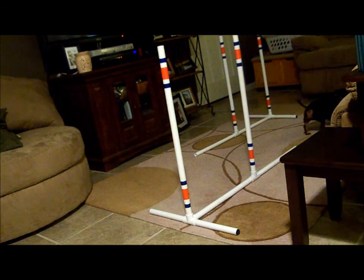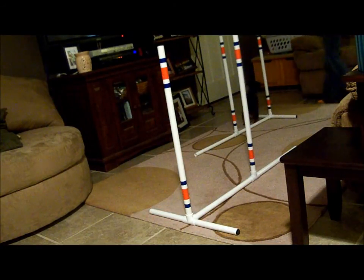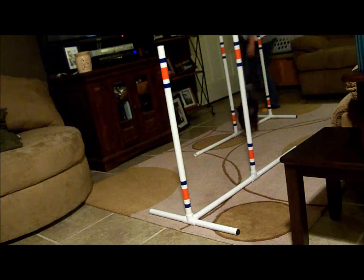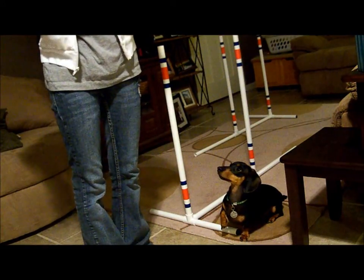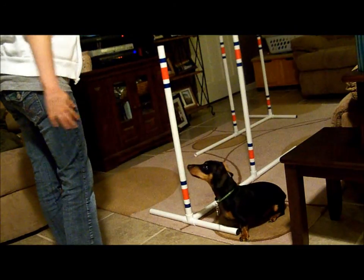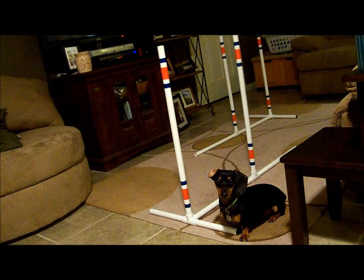This house needs to be bigger. Ready? Go weave! Weave! Weave! Weave! Weave! Good! Good boy, Rock! You're running the hook down! Go to the foot! Good boy, Rock! Good boy! Thank you.